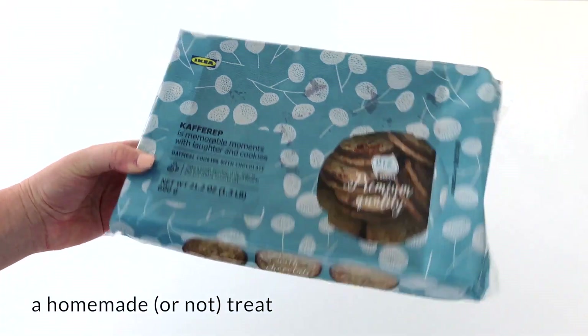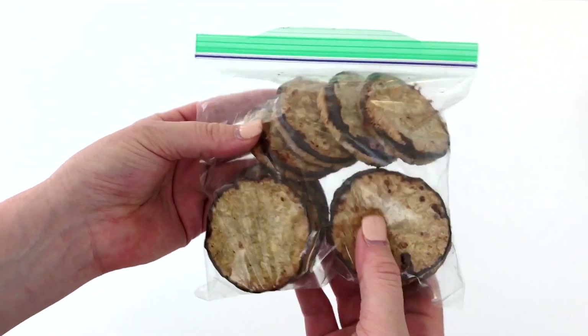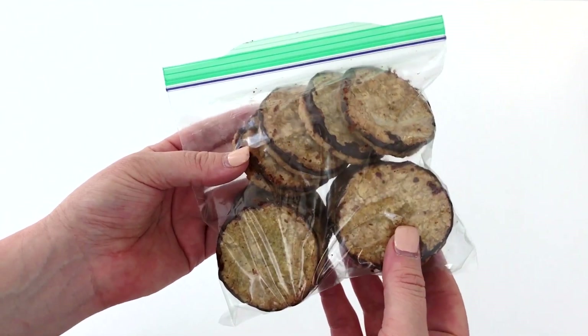Or, if you're like me, you get the best store-bought kind you can find. In this case, the IKEA cookies fit 10 to a bag.